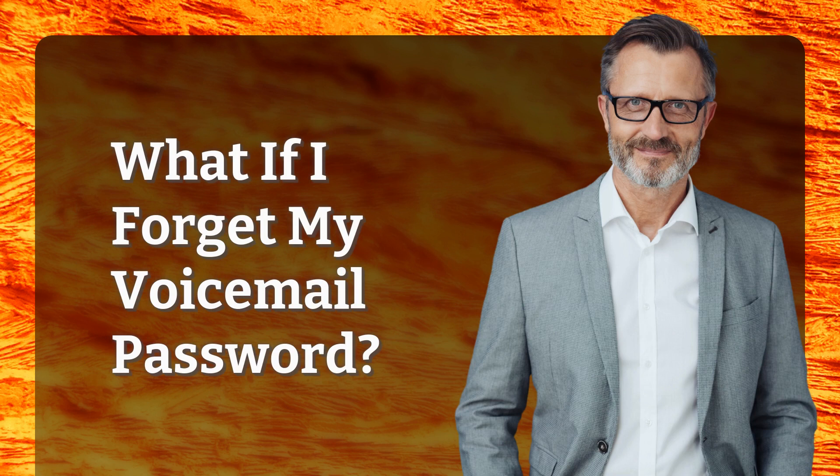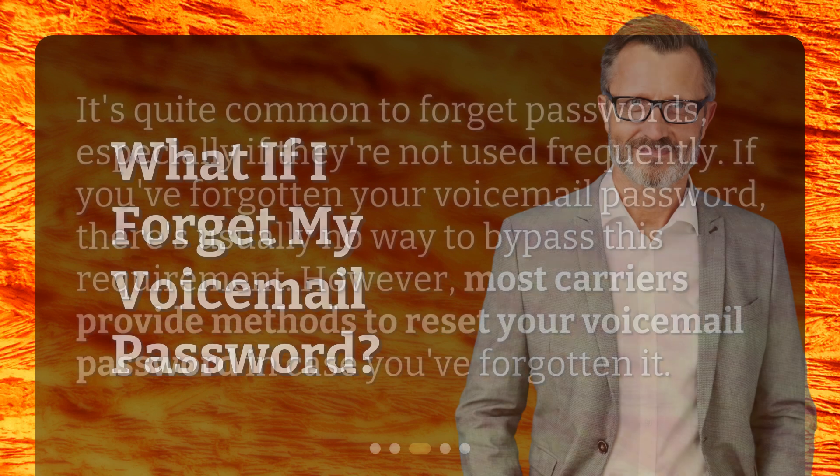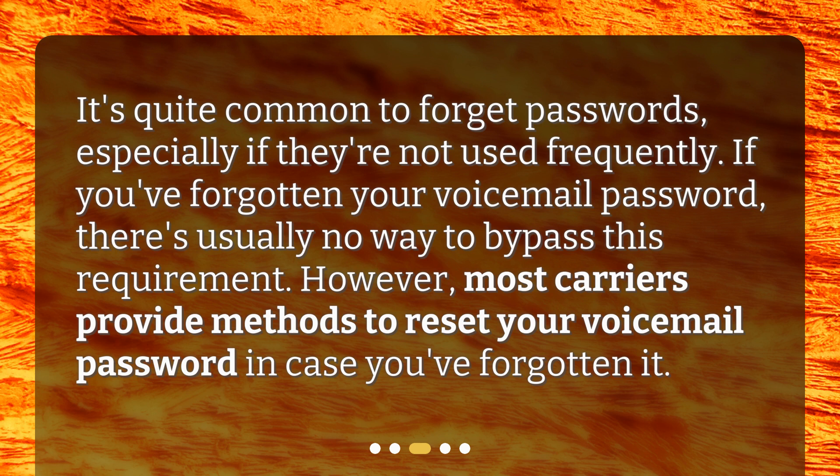What if I forget my voicemail password? It's quite common to forget passwords, especially if they're not used frequently. If you've forgotten your voicemail password, there's usually no way to bypass this requirement. However, most carriers provide methods to reset your voicemail password in case you've forgotten it.